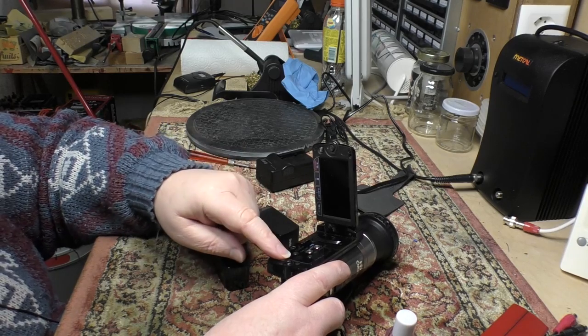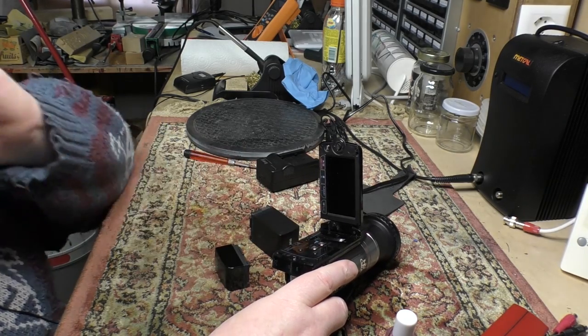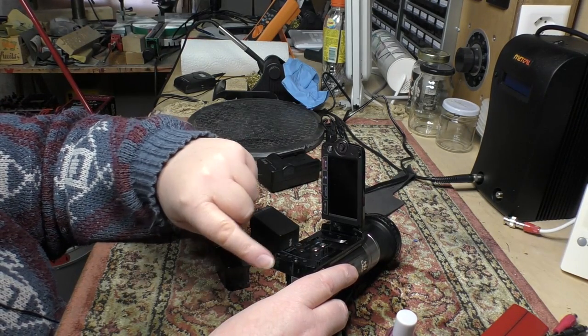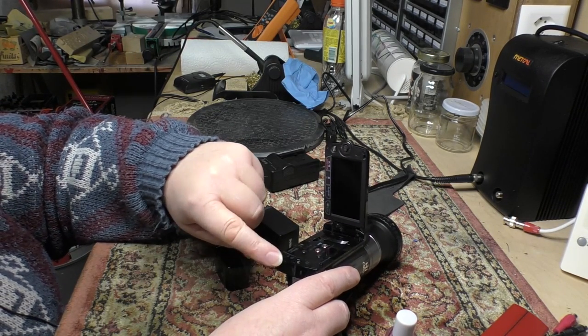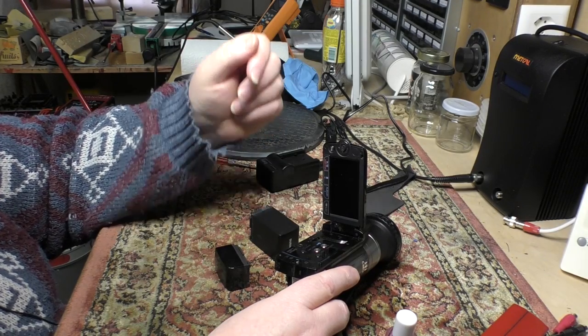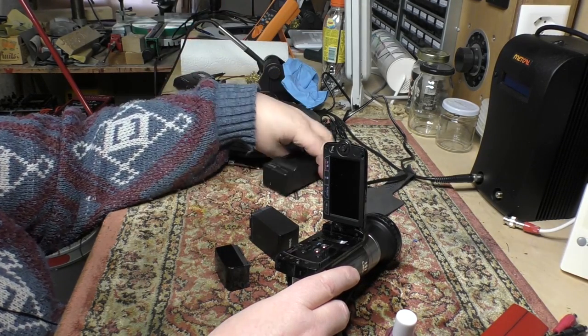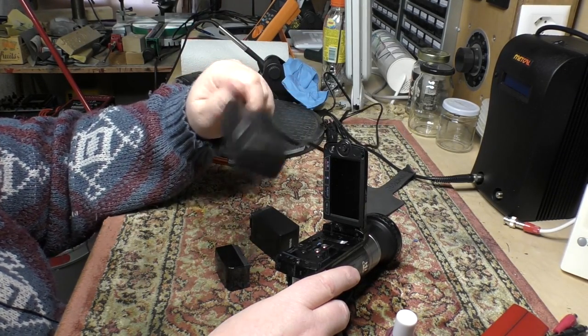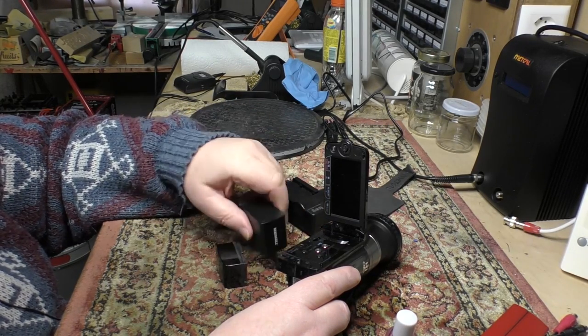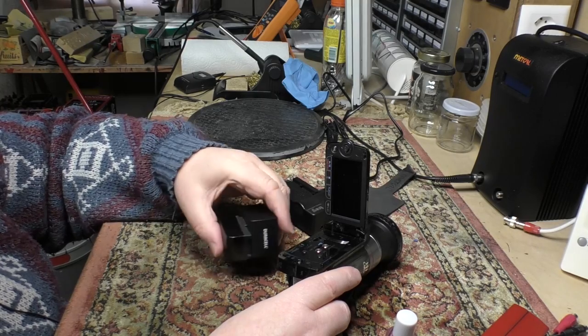I thought, okay, it's either the sensing or the charging circuitry in the camcorder. However, if I just plugged the wall wart directly into the camcorder, it seemed like it worked fine even with no battery. So I went on eBay and found a charger and I can now charge these batteries.